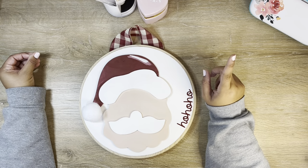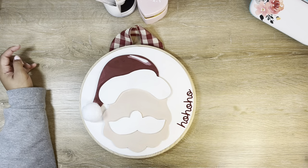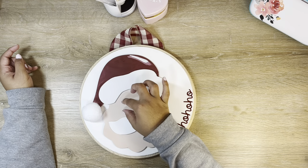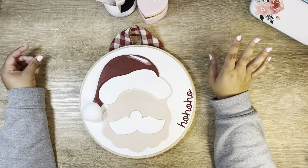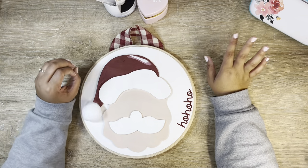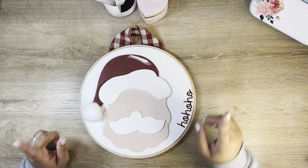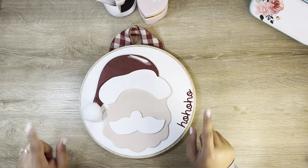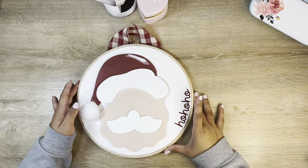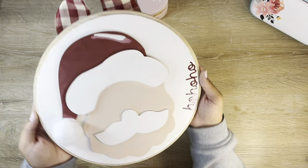I debated for so long on whether to cut eyes for my Santa and add some little gray eyes. I could not make up my mind. I really want your opinion — let me know in the comments below: should I go in and cut eyes for my Santa, or is it cute like this? Let's go ahead and finish up with our door hanger and move on to our next craft.